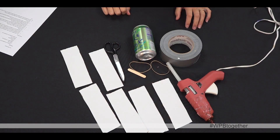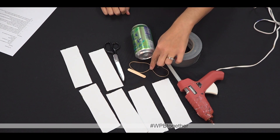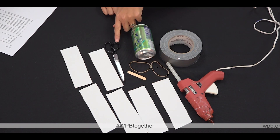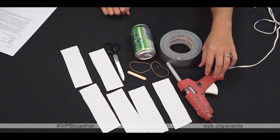For this craft you will need duct tape, a standard can, two rubber bands, a small popsicle stick, scissors, seven pieces of cardboard cut to six inches by two inches, and a hot glue gun.